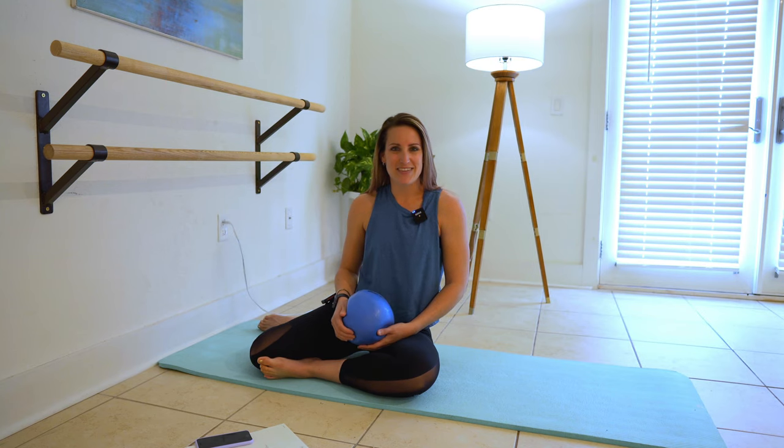Hey everybody, welcome back. It's Stable. Today's video is a 10-minute Pilates abs and inner thigh workout. We do need a bender ball for this video. We're gonna be all on the mat. Let's get to it.